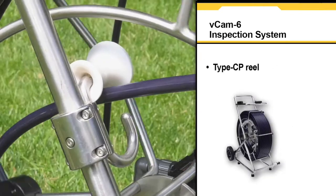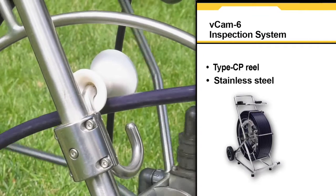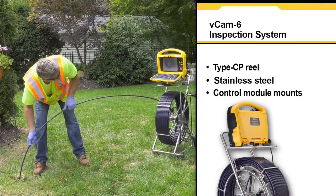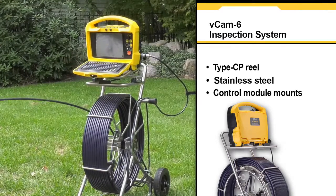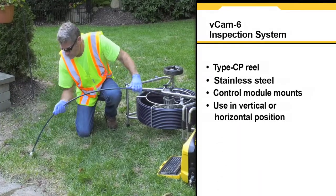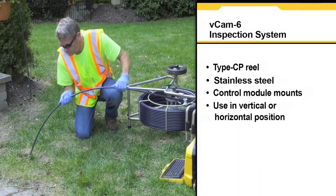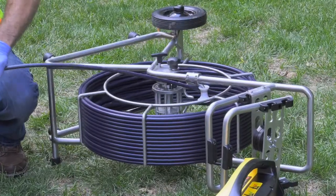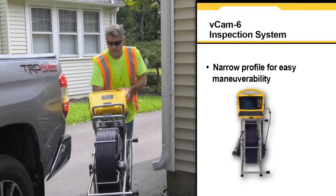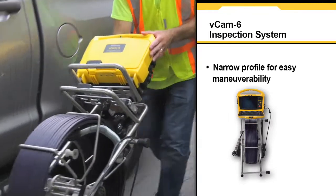The Type-CP standard size reel is constructed of stainless steel for outdoor use. The VCAM-6 control module can be mounted on top of the Type-CP reel. Use the CP reel in the upright position or in the horizontal position when in confined spaces. The Type-CP standard reel features a narrow profile for easy maneuverability in confined spaces and stairways.